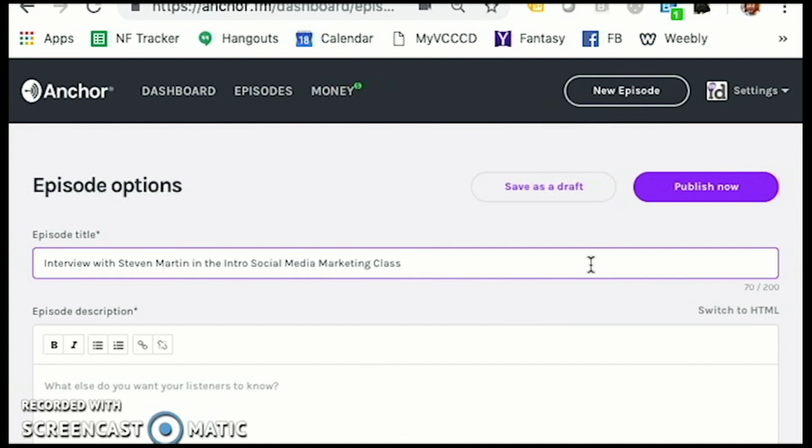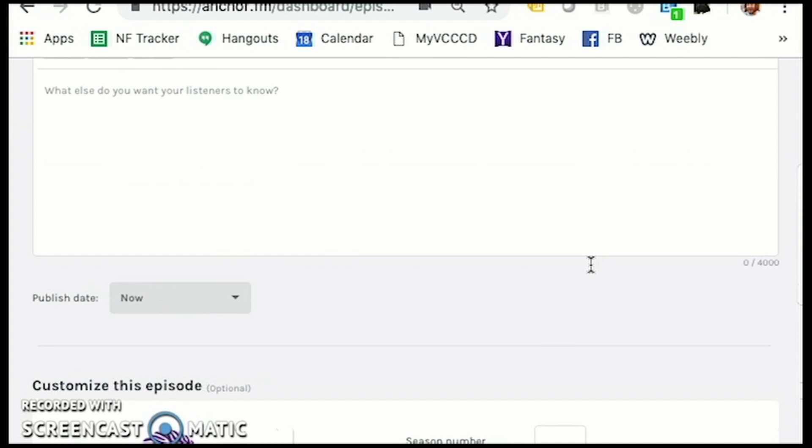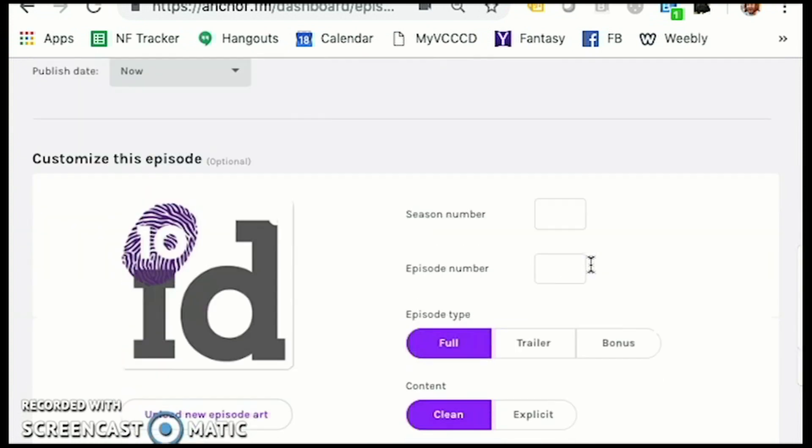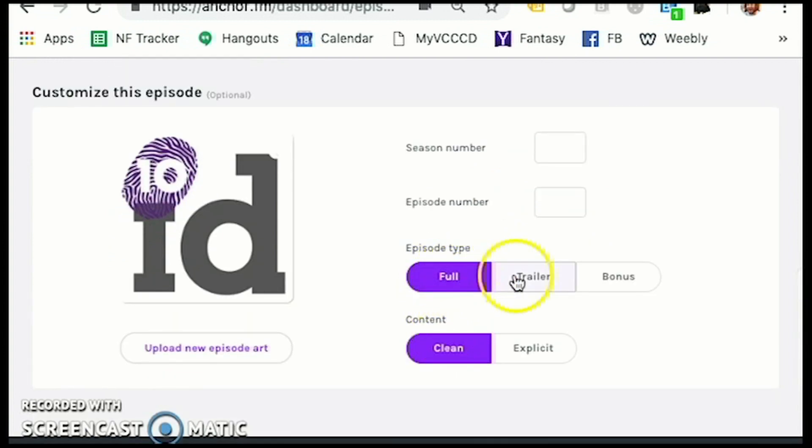I'm going to show you what I pre-did with my interview with my friend Kevin. I can change the upload art, upload new art right here. I can give this a season number and an episode number. I can say that this is a full episode or a trailer or bonus content. It's clean or explicit — I don't think either of us cursed, so we'll just call it clean.